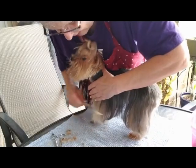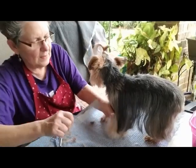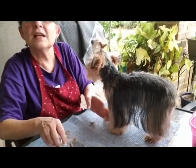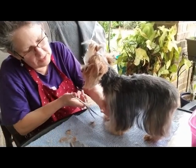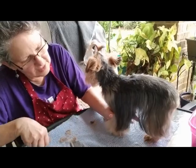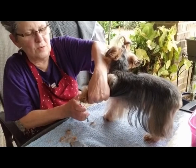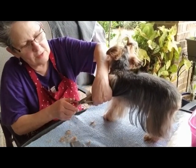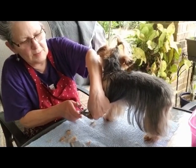When she goes out to do her business, she doesn't get as wet. You can see how long this is — it needs to come up some. I basically do the same thing in the front. I pull the hair down, trim the paw. Her nails need to be trimmed too. And I trim this up a little bit.